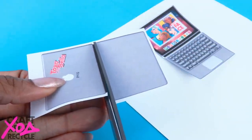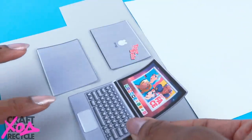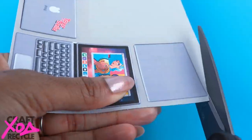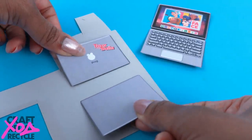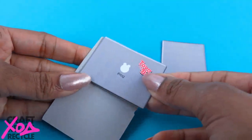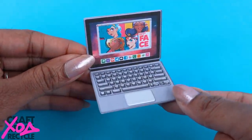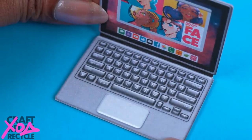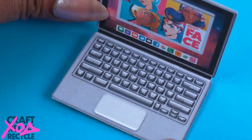Cut out the front and back of the computer and separate the back. Glue the pieces onto poster board or colored cardstock, cut them out, and repeat for the parts that make the back. Glue them onto the back of the front and fold it in half to make a laptop. On this laptop we added some letters, numbers, and little characters for extra detail, and the picture is from one of Bella's frog food videos.